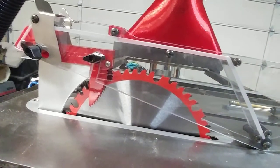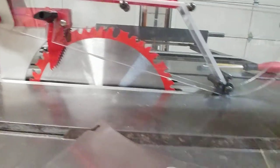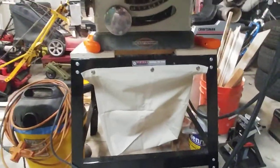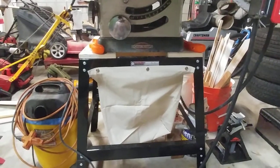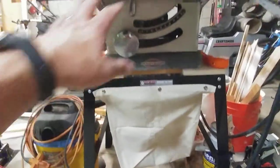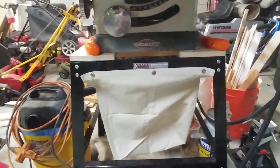The suction is from the top. The perfect dust collection is always to the bottom because the blade teeth throw dust downward. My table saw didn't come with a stand, so I bought a $37 Harbor Freight stand with a $6 canvas bag you can attach to the bottom. Whatever the top dust collection doesn't suck up will fall down and collect in the bag. I think we're set up pretty well.